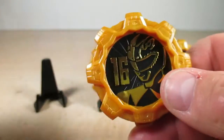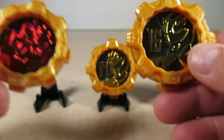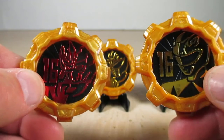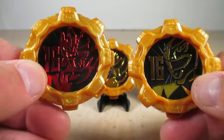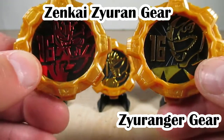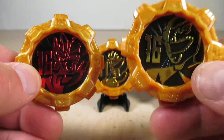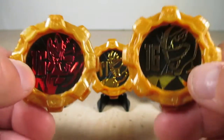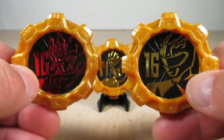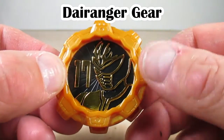Since it represents Zyuranger, here is the Zinkai Zyuran Gear for comparison. The difference is that the Zinkai Gear is a transformation gear, while the Zyuranger Gear does the Legend Sentai sounds. That's how it works — but they look cool together.